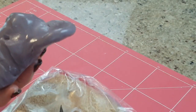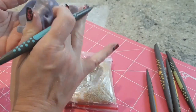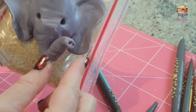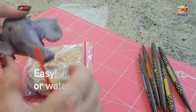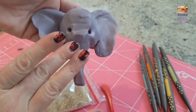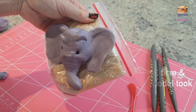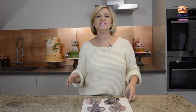Now you can see I'm handling it and we're under the lights here so it's quite warm. Now if it becomes too sticky for you to work with, pop it into the fridge for a little bit.